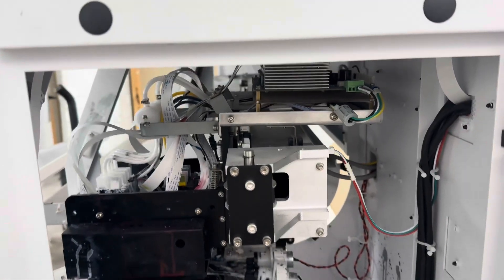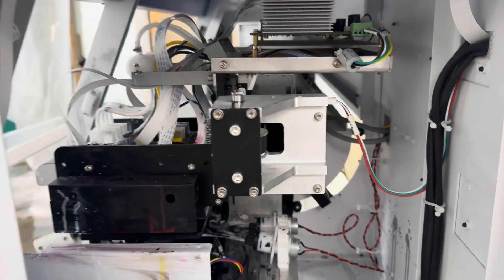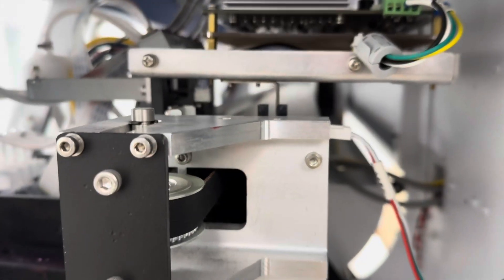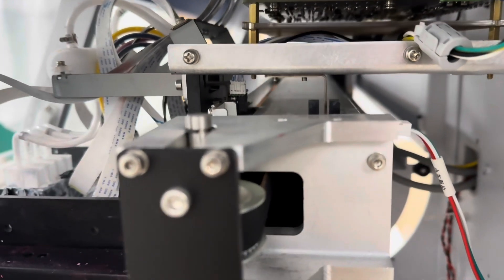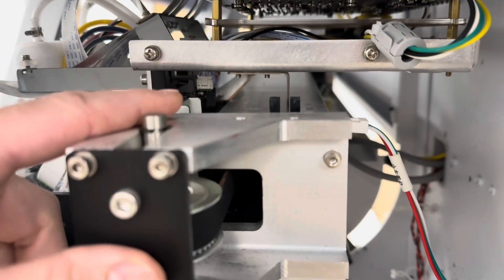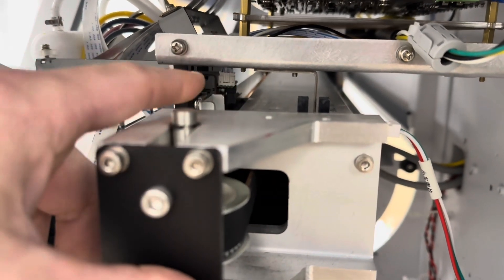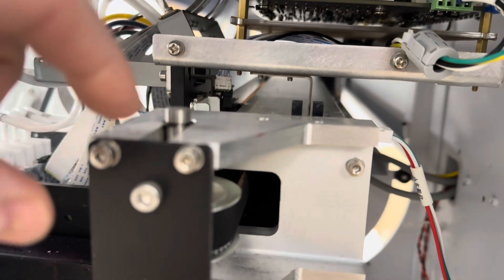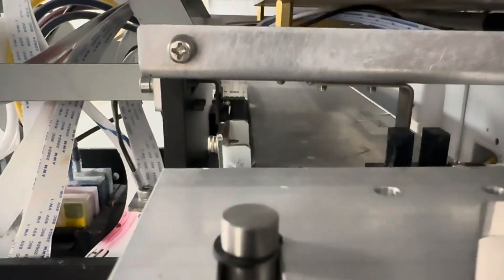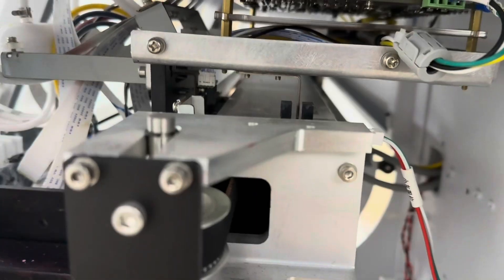Welcome back. I'm realizing there's really no good way to access this encoder strip. I need to get in here - this is the sensor I want to change. You see it? It has the white connector right there. This is the encoder strip from the side, and the encoder strip is in between this little sensor right here. It's giving a reading of where the printer is on the pendulum swing.